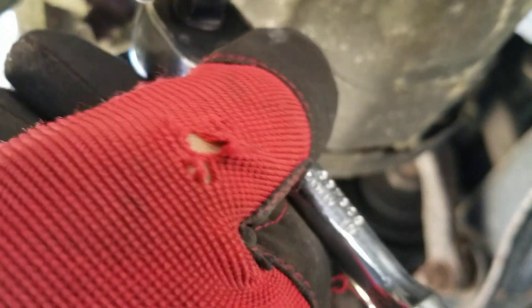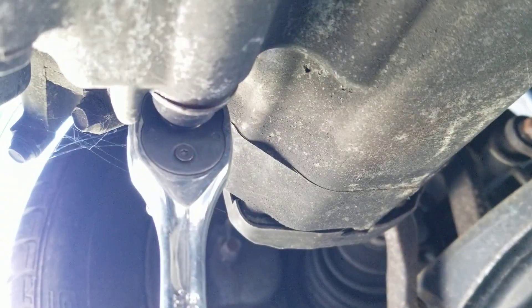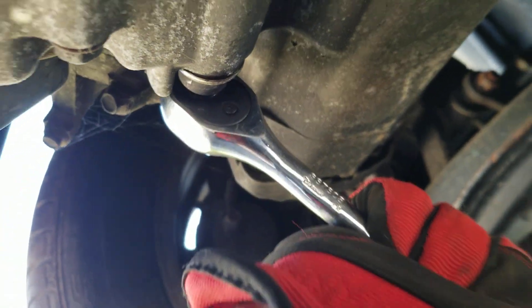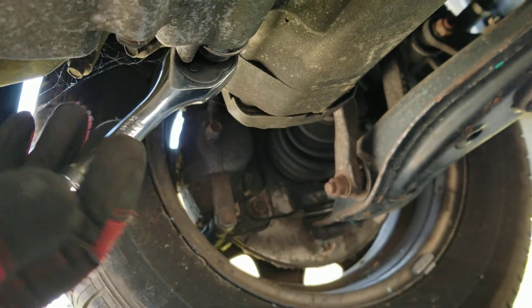Just look for it. There you go. So once you have it in there, remember righty-tighty, lefty-loosey. So this one's got to go this way. Might be a little bit tight. There it goes.